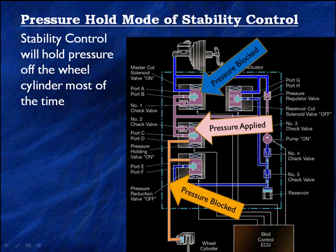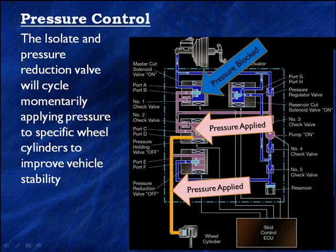It's going to hold the pressure off the wheels most of the time — a very small percentage of the time will it enter this mode. It activates anytime it sees yaw rates coming up off zero, indicating vehicle stability may be needed. We can't wait for the system to power up and close all the solenoids before starting to work. As soon as it sees the yaw sensor indicating a turn, along with vehicle speed and steering wheel activity, it's going to turn the pump on. Not high enough yet to indicate intervention is needed, but it'll only take milliseconds. Next, the isolate and pressure reduction valves will cycle off and on, applying pressure to specific cylinders on specific wheels to improve vehicle stability.